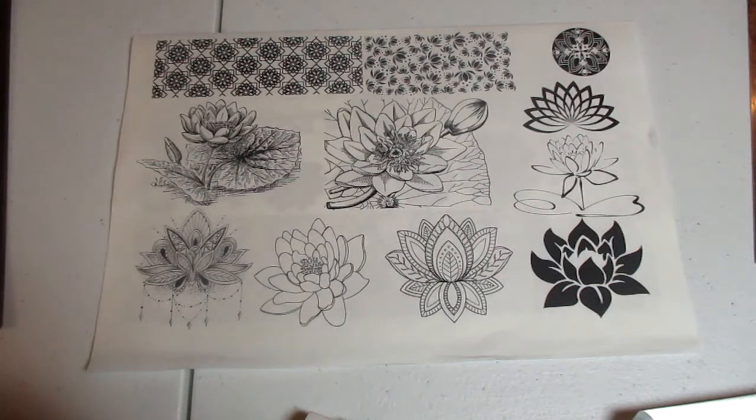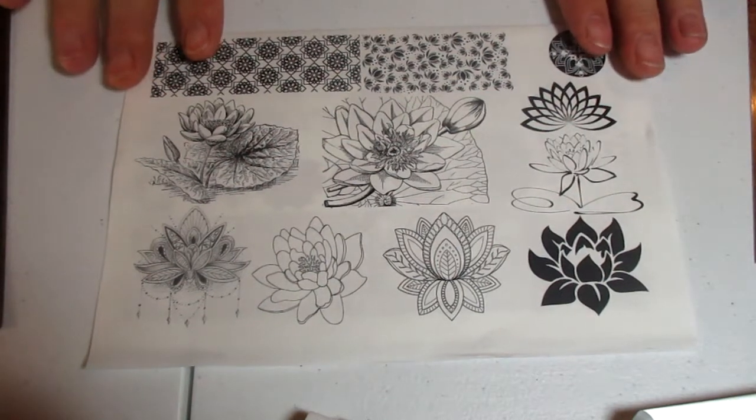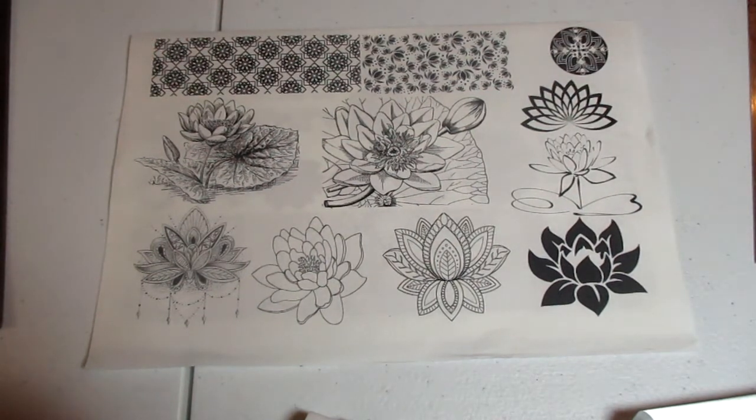Hey guys, last month I subscribed to the Create Along box from createalong.com and today we're going to look at some of those items. Last month's theme was rebirth and renewal.